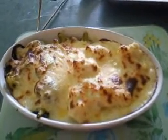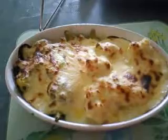There we have it, the end result. As you can see it's still bubbling around the edges, just come out the oven.